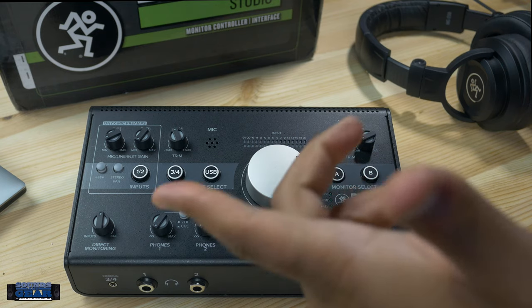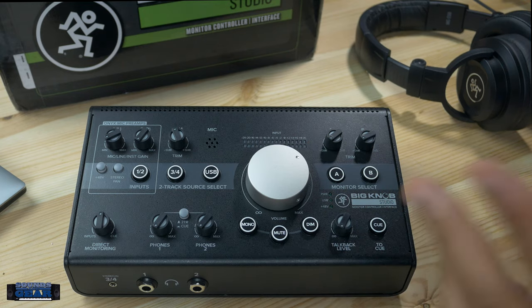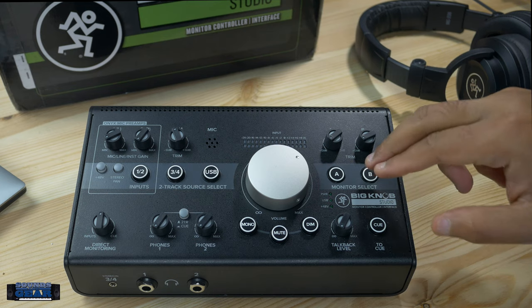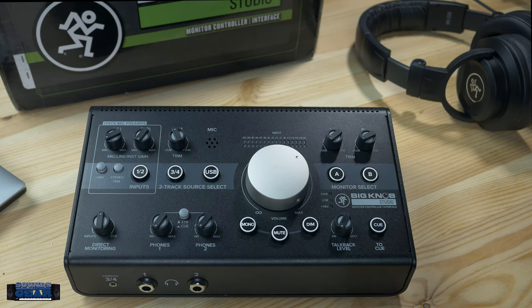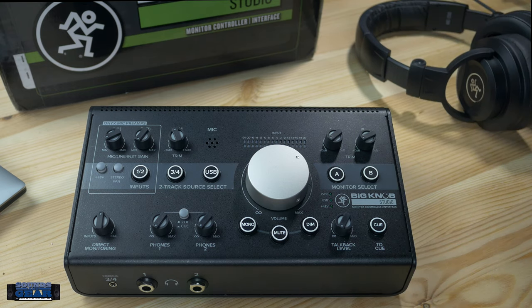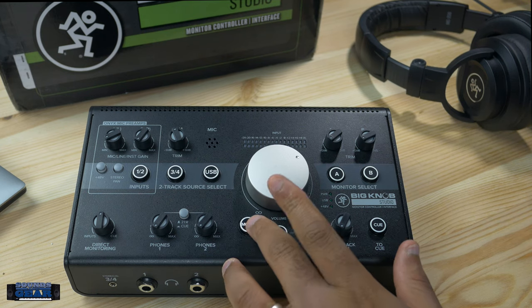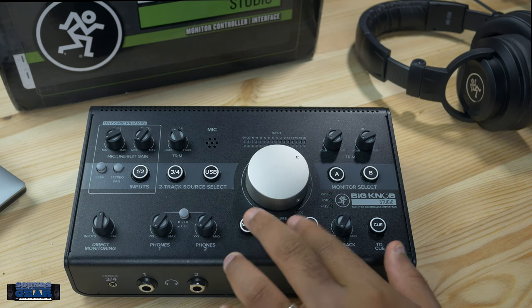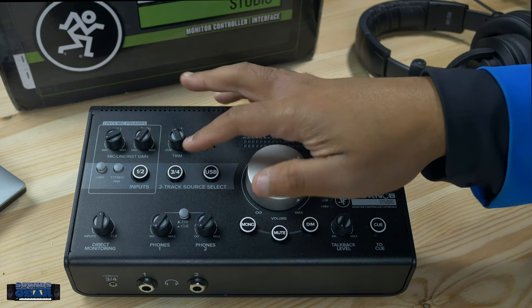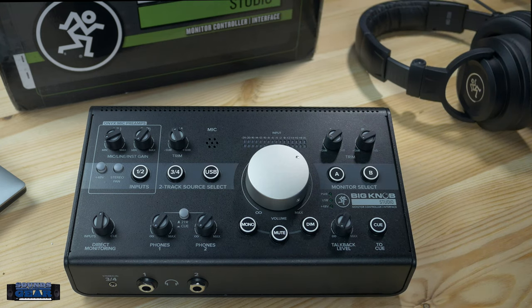If you're familiar with the Mackie Big Knob, the big knob is in the middle. The most common thing people use this for is switching between monitors — you can have both sets on or just one, with control over each. The main thing I wanted to check out is how it handled as a monitor switcher, switching into mono, mute, and dim. I also used inputs three and four.